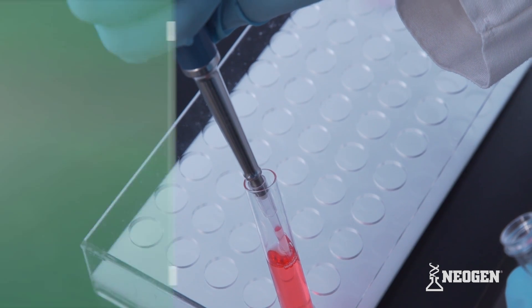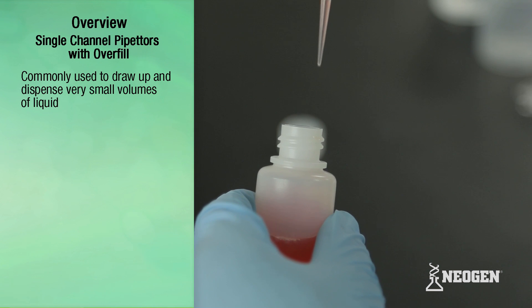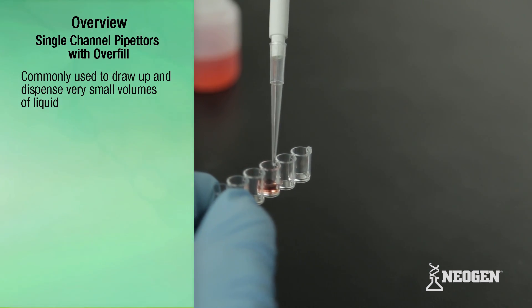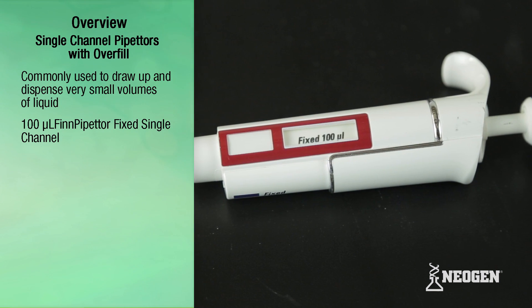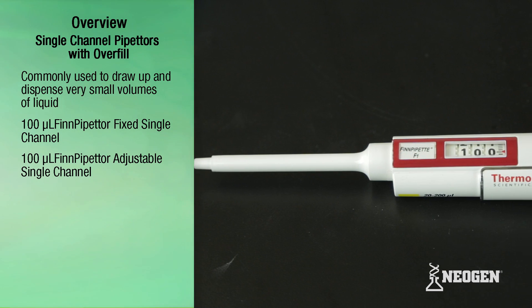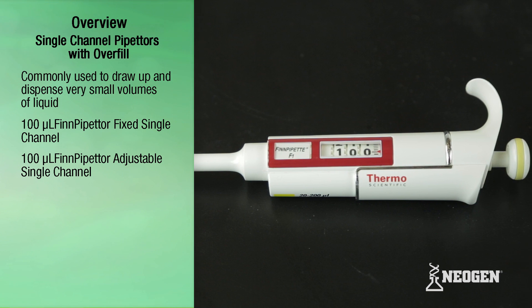Pipetters are instruments commonly used with Neogen kits to draw up and dispense very small volumes of liquid. The most common pipetters used are the 100 microliter fixed single channel pipetter and the adjustable single channel pipetter. Note that others are needed at times.